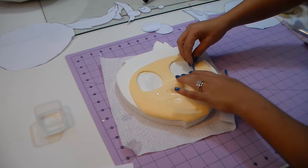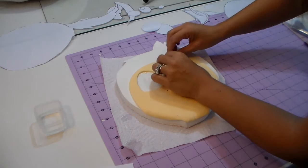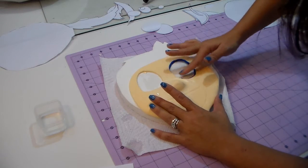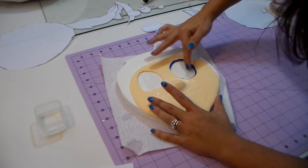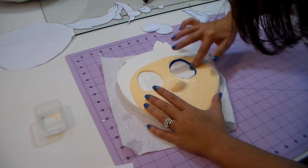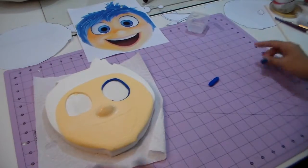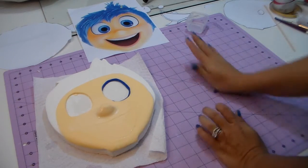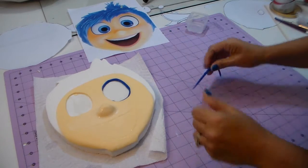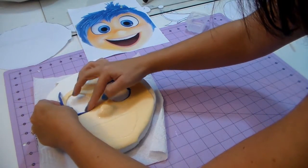Now I'm just making a little snake with the blue and I'm gonna place it right there. For Joy I'm not gonna have a separate painting part like Elsa, because Joy you can make all the details just with the template. I made a little snake of blue and I'm placing it on the side, outside of the eyes — you can see in the picture what the blue part is. It's just to give that detail of the blue. Making the same thing to the other side, eyeballing how big it is.